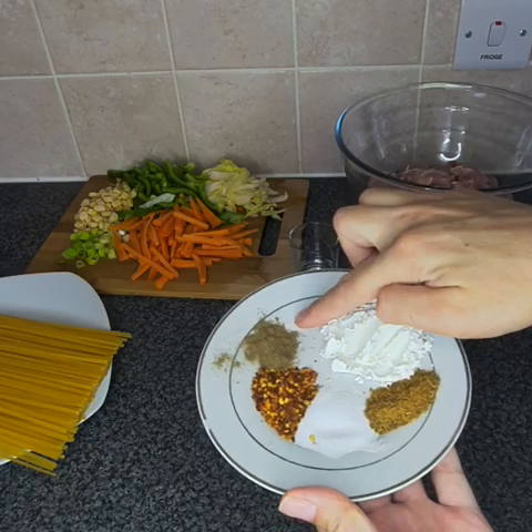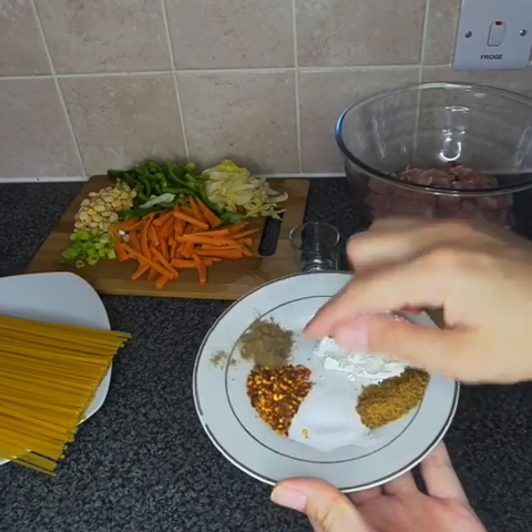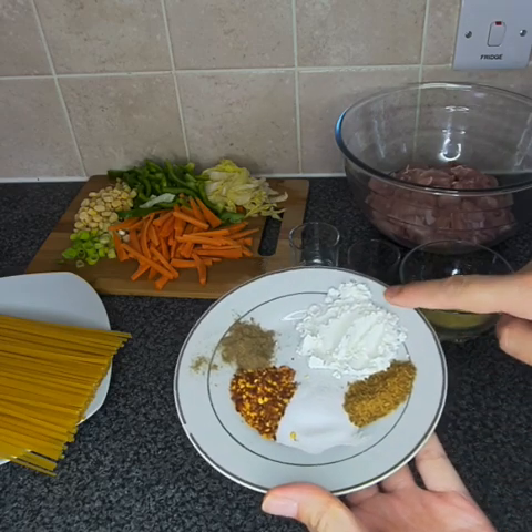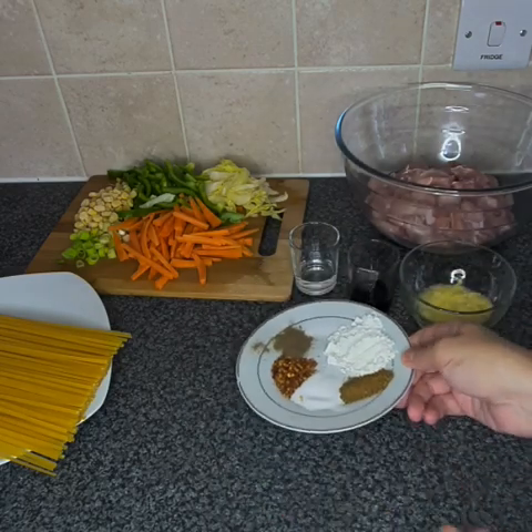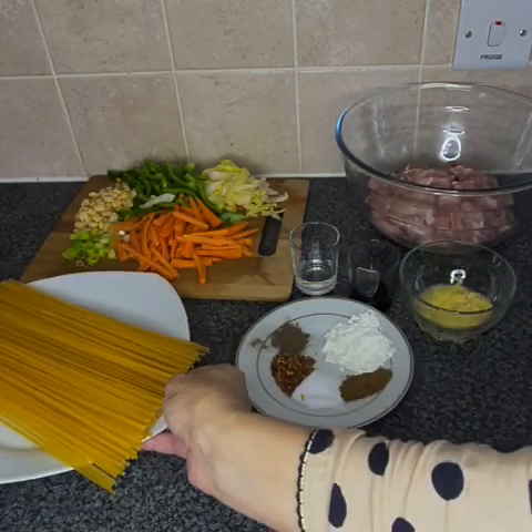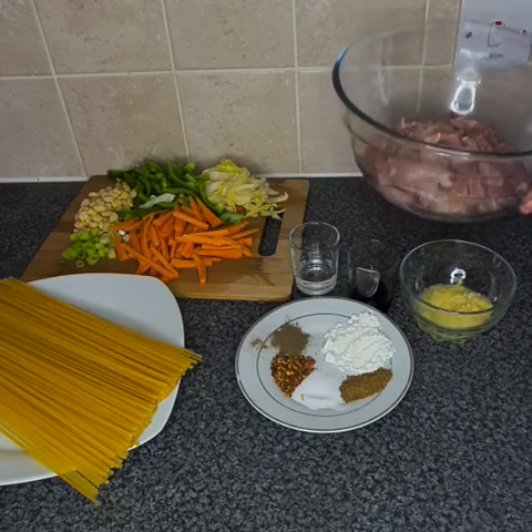Half a teaspoon of black pepper, one teaspoon of red chilli, one teaspoon of salt, one teaspoon of zira and one tablespoon of cornstarch — it's up to you if you want to add zira. And we've got some noodles; it's up to you whatever noodles you want to use.